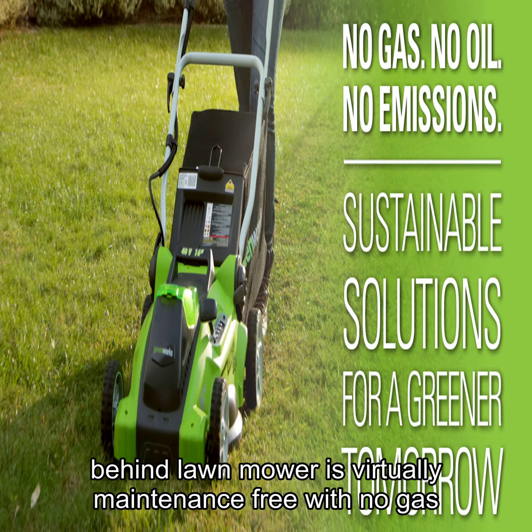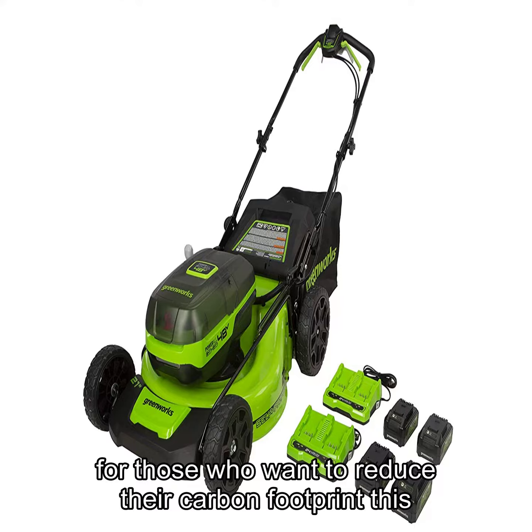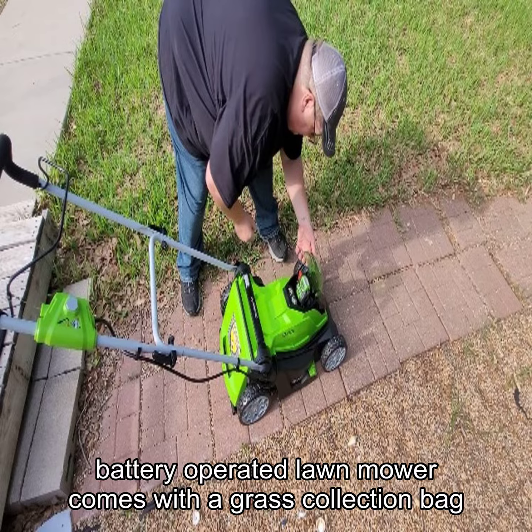This walk-behind lawn mower is virtually maintenance-free, with no gas, no oil, and no emissions, making it the perfect choice for those who want to reduce their carbon footprint.